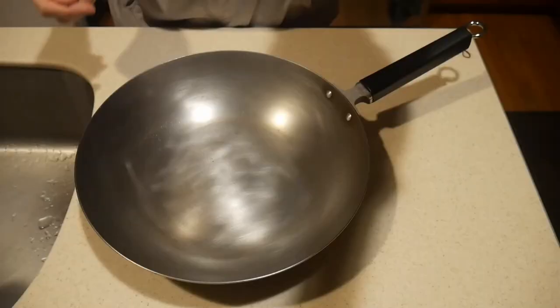I actually have a similar wok at home. After listening to his description, I went home and tried it out, and I could not agree with him more — this wok is indeed probably one of the most ideal woks for this purpose. So in this video, I'm going to take a closer look at this wok with you and show you its many attributes.